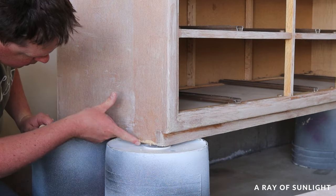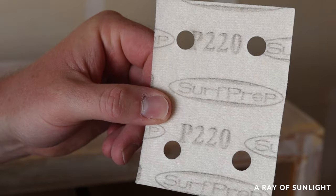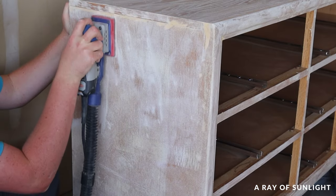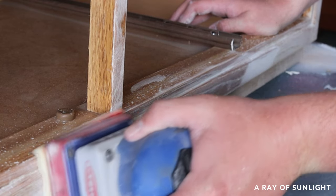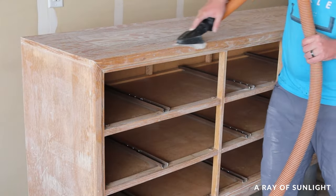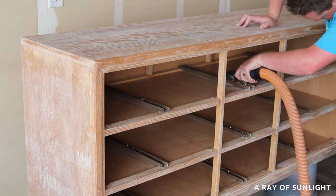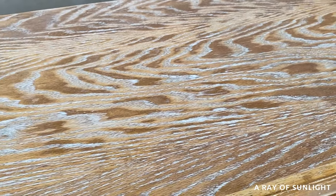After everything was covered with spackling, I let it dry for about an hour and a half, and then my husband sanded the spackling down while I took the kids to swim lessons. He used 220 grit sandpaper and a fine grit foam pad on the curves, and then sanded off all of the dust with our shop vac. Check out all of these white lines — that's all of the deep oak wood grain that we filled in.